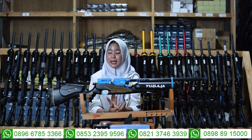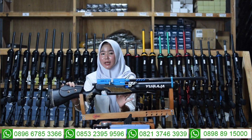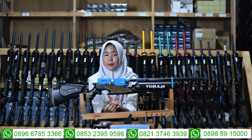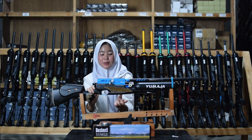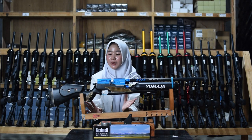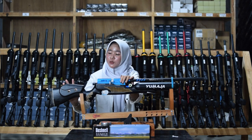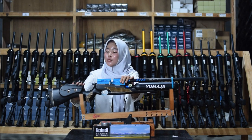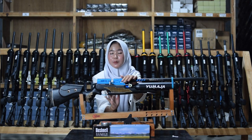Untuk bagian popor menggunakan bahan plastik. Popor selesai difinish dengan variasi warna dan ada bagian setelan pipi yang bisa diatur sesuai selera. Di bagian belakang popor ada bantalan bahu yang terbuat dari karet sehingga lebih nyaman saat kalian gunakan untuk bersandar di bahu kalian.